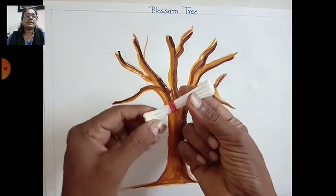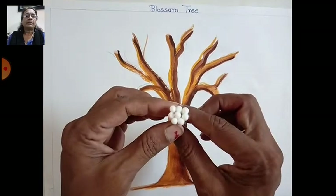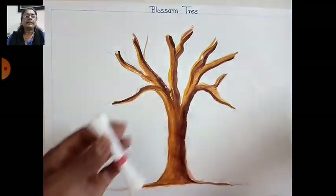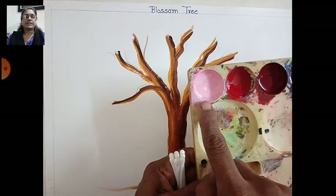Now take some ear buds — about six or seven sticks — and tie them together with a rubber band. Now use this to make dot shapes.